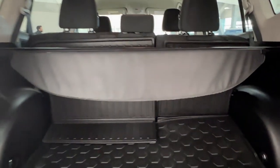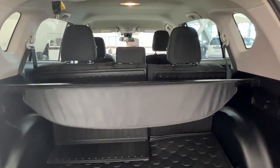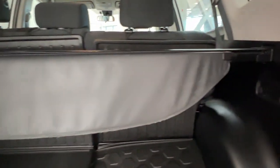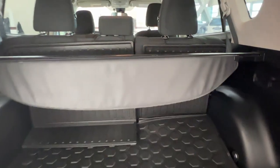Looking in the back, you'll see that the second row seating does come in a 60/40 split formation, which allows you to put it up or down in order to accommodate more passengers or more cargo. We also have this cargo cover here, which allows you to pull it out and keep all of your goods in the privacy of your own vehicle.